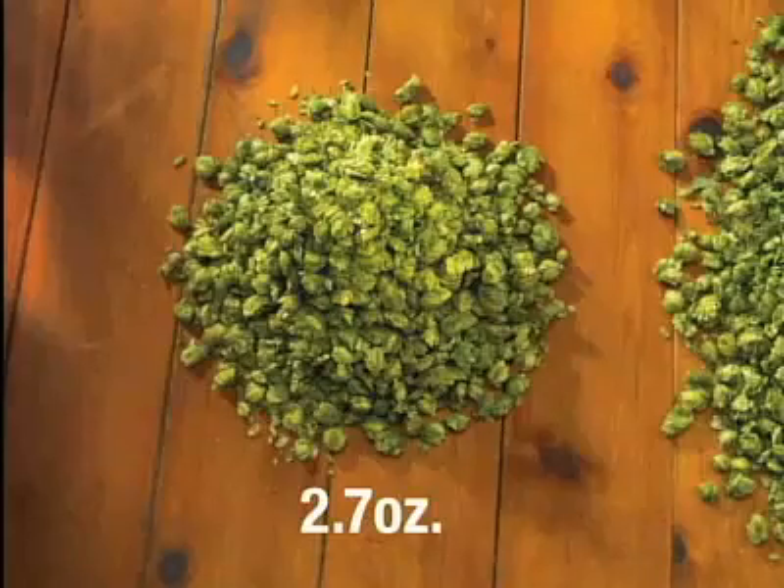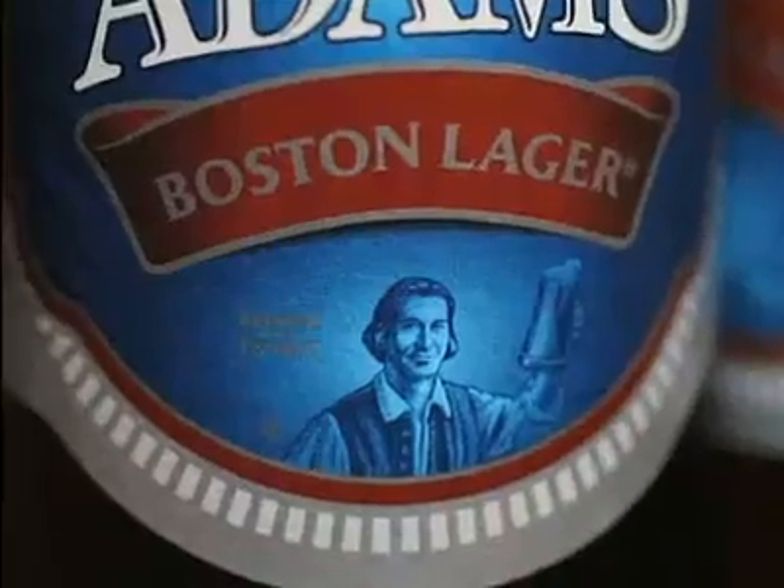Most brewers have a dash of hops. We use a pound of hops per barrel. We add some caramel malt to that. Significant full flavor, but everything is there in balance. The proof is in the taste.